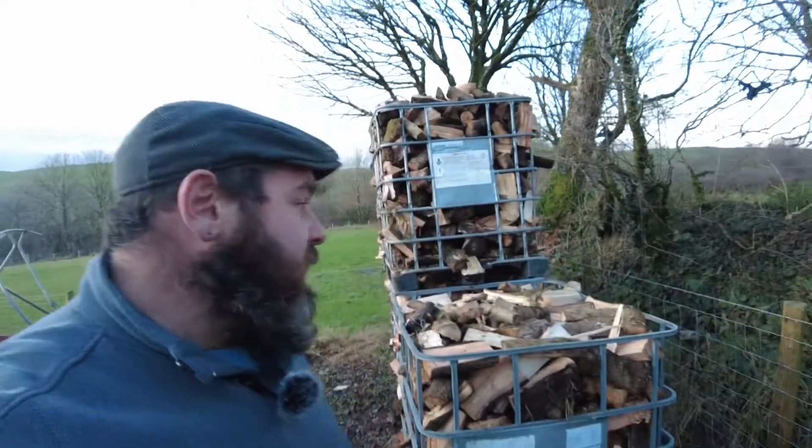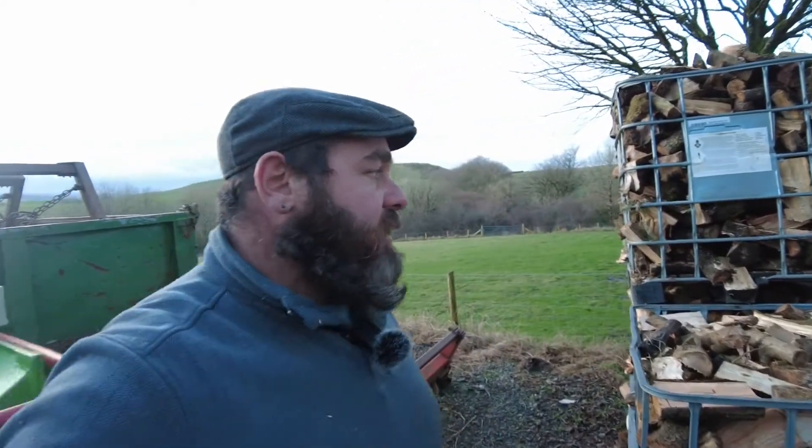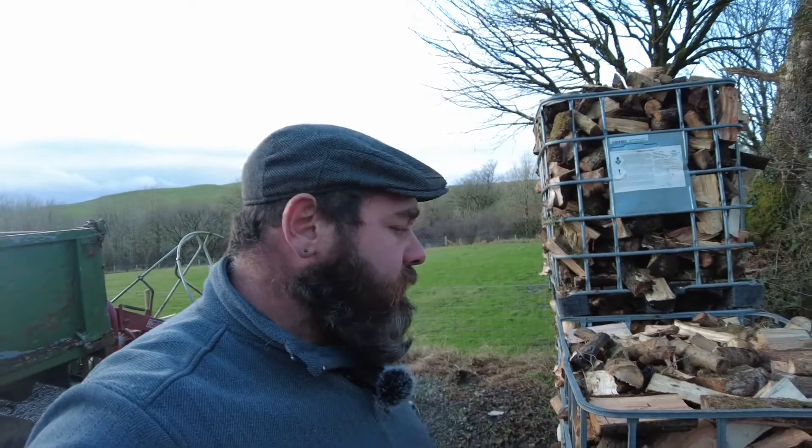We timed how long it takes to do a stillage - it takes about 30 to 40 minutes to split one. About 30 minutes for an easy split where you've got a couple of really big pieces and you split them a few times - the stillage fills up quite quickly. When you've got a lot of small fiddly stuff it can take a little bit longer.